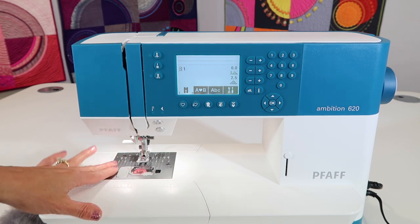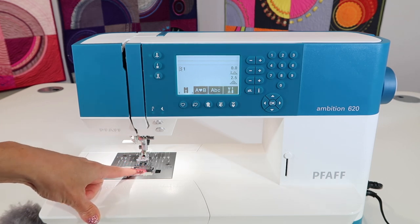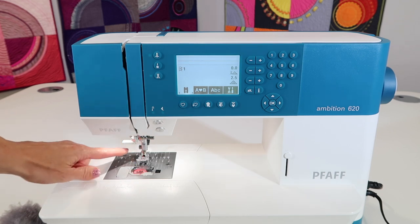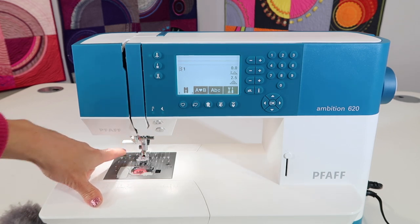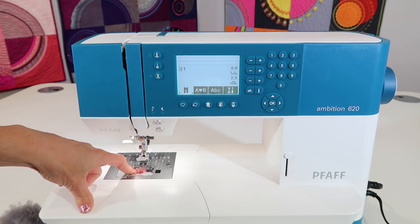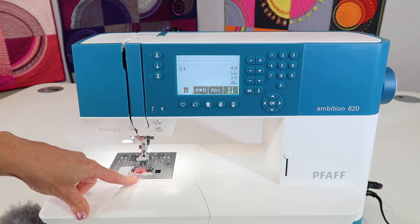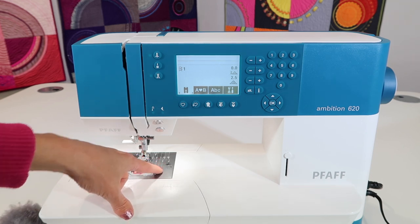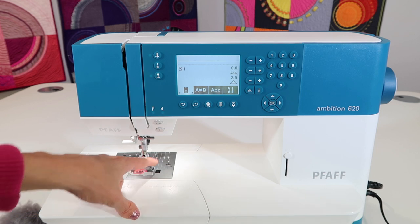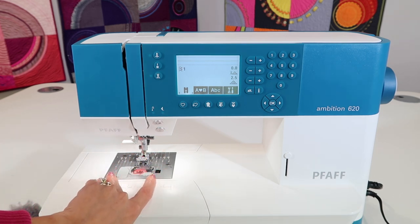Why do we clean our machines? Number one, it keeps the stitches running smoothly. If you're ever sewing along and in the middle of a seam your thread breaks, that could indicate there's extra lint that needs to be cleaned out. If it's skipping stitches, or if you're zigzagging and only getting a straight stitch because it's missing the zig — that's another time to definitely clean the machine.